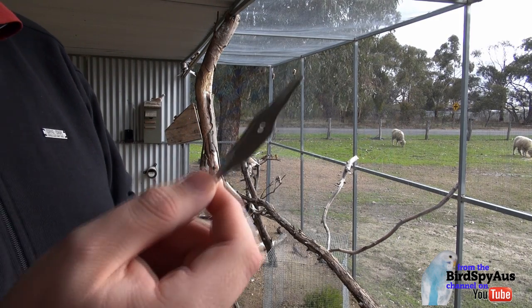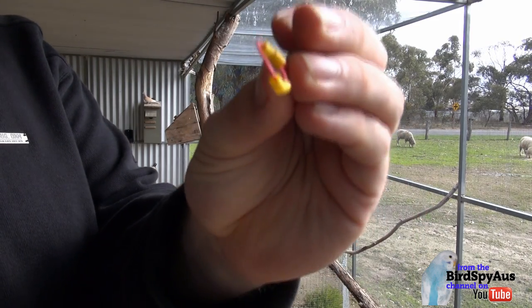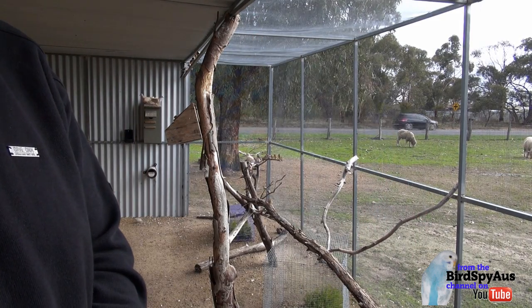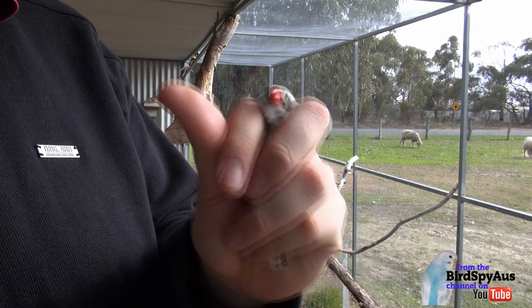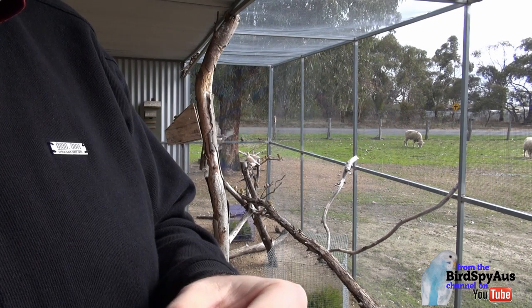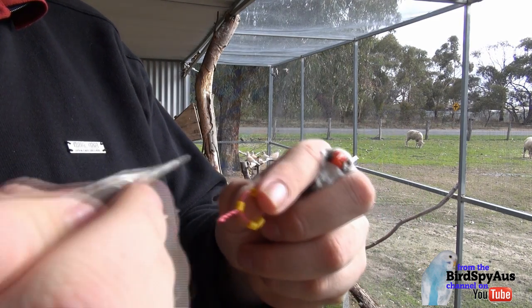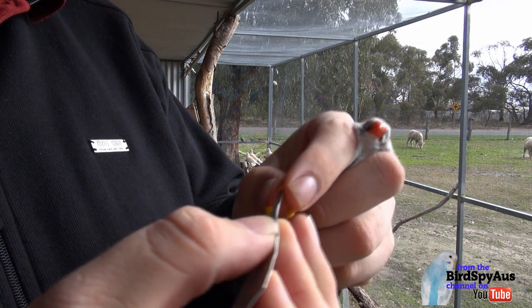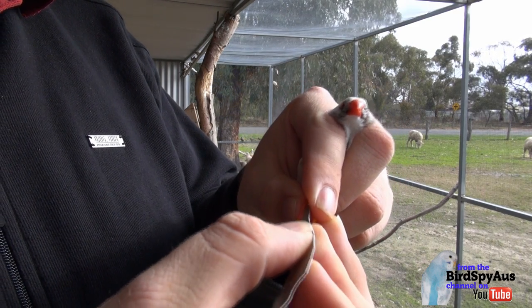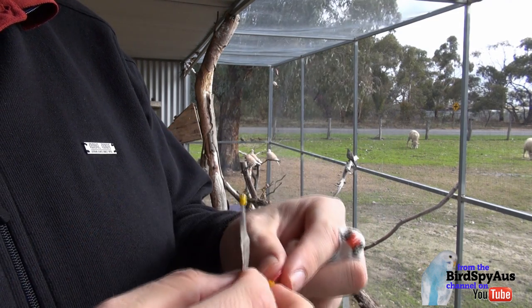So you'll need an applicator and little split plastic leg rings. Hold the bird — don't squash him or anything, just hold him so he doesn't get away but he's still secure. Get your leg ring, put it in your applicator and just slide it in; it will open up the leg ring and leave it on the end of the applicator.